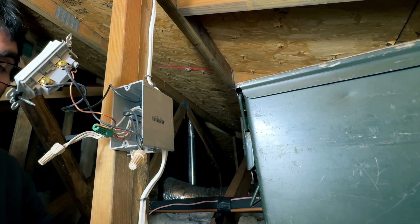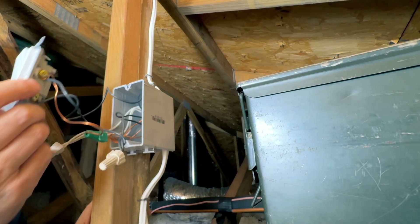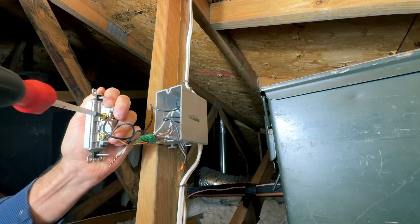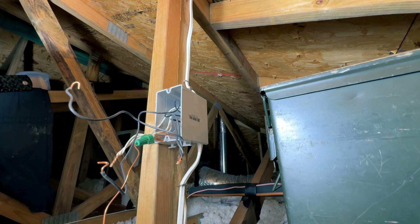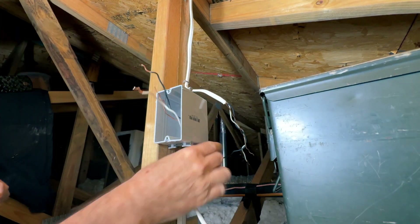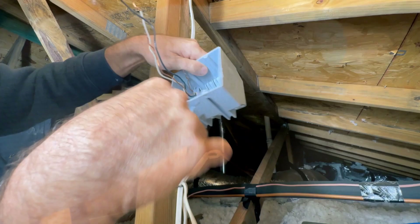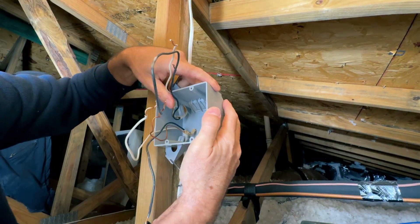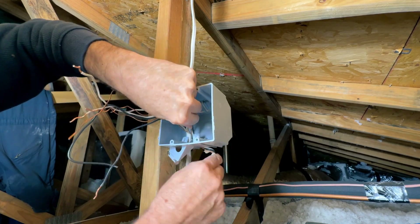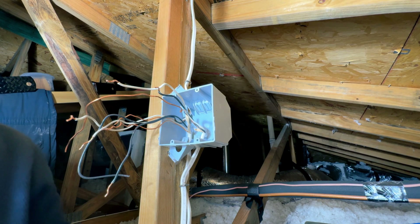When you want to start a project like this, you want to cut off the power so you're going to be safe. All I've done so far is I've taken the cover off and unscrewed the outlet and pulled everything out of the box. Let's just unscrew these wire nuts and take everything loose. I've got all the new wires in there and now we're ready to accept the new wires when they get here.